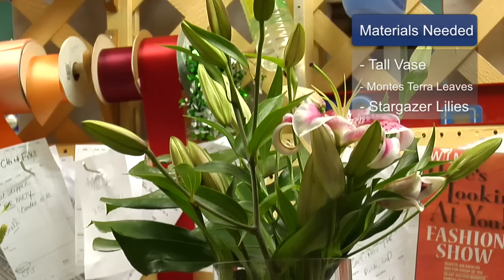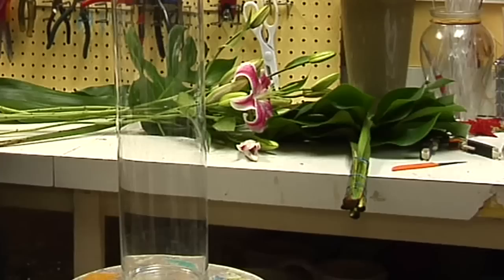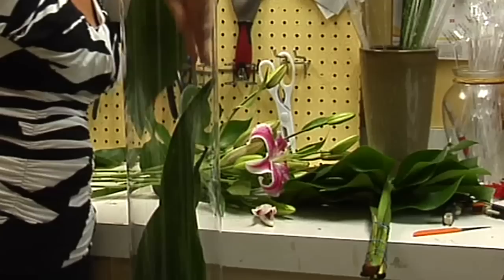Today we're going to arrange these stargazer lilies in this nice tall cylinder vase. We're going to wrap a leaf in the vase, and this looks attractive for people that are sitting at the dinner party because the leaves will be at their eye level. We'll put those in the vase so that the concentration will be on the leaves, not necessarily the stems of the lilies.